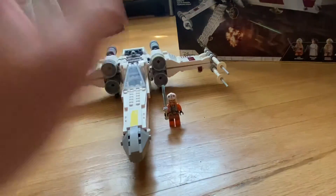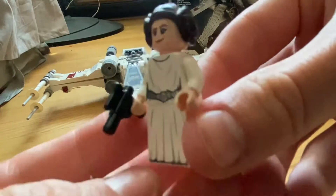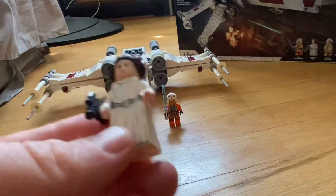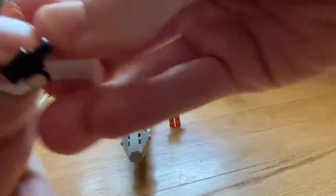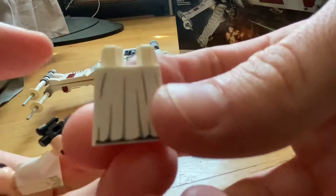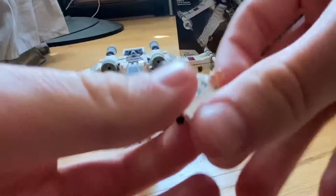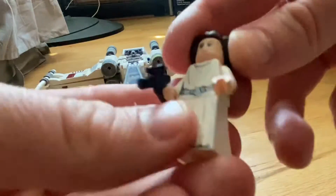Next up is the whole reason I bought this set — Princess Leia. I don't have a Princess Leia minifigure, and she's essentially a $30 minifigure on the secondary market, which is crazy. She comes with a pistol and her cape, which has printing on it and even back printing — very detailed. She has front and back torso printing, and the skin color on the arms is a light skin tone.